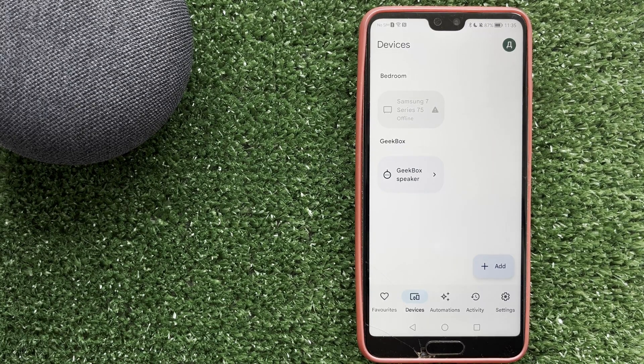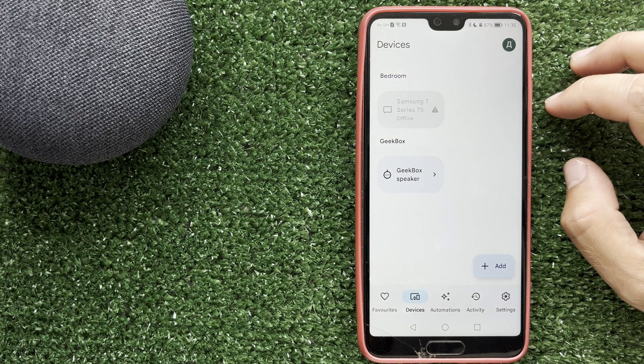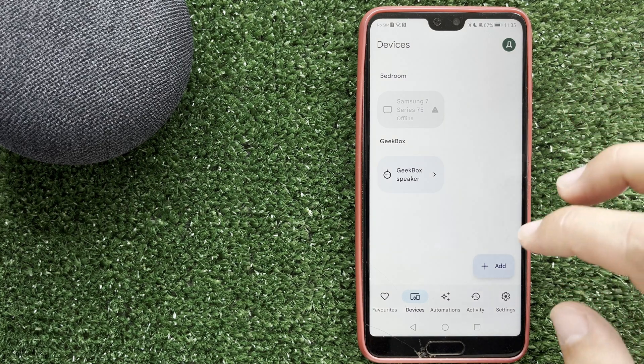Hello everyone, you are on the Geekbox YouTube channel. Today you will find out how to add new Wi-Fi to Google Home. Let's go.